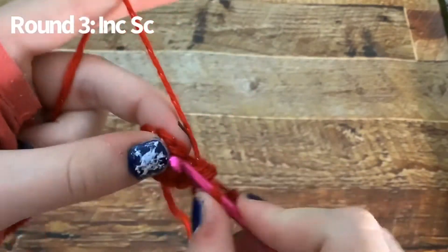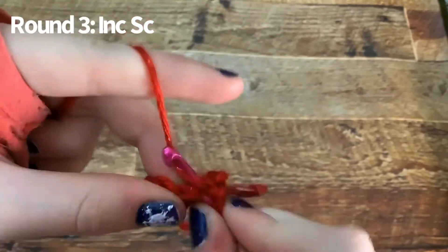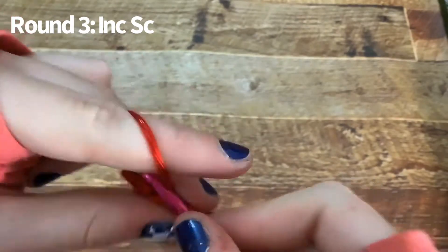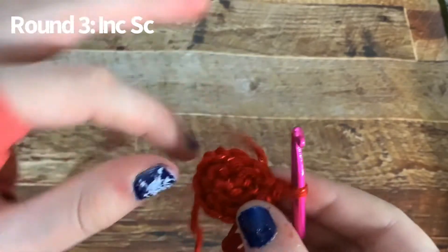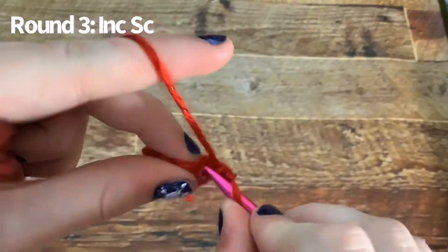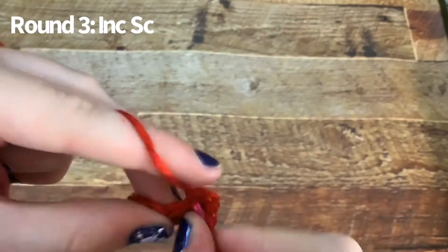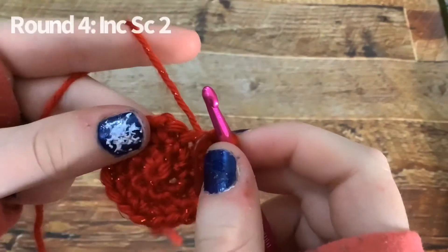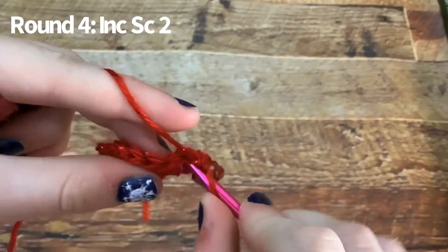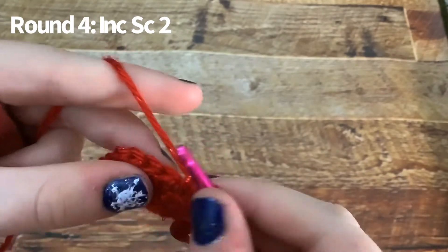For round three, you're going to do an increase and a single crochet all the way around. For the next round, you're going to do an increase and two single crochets all the way around.